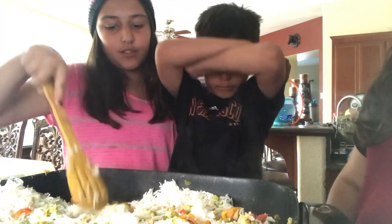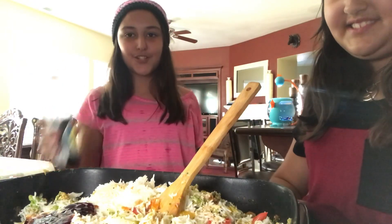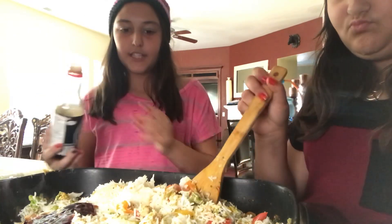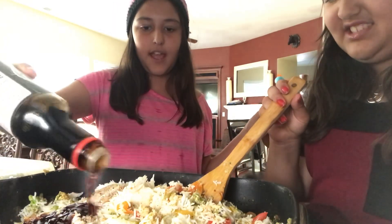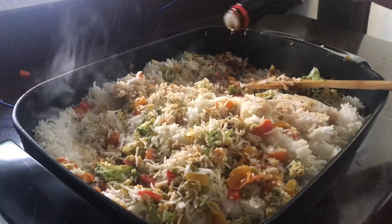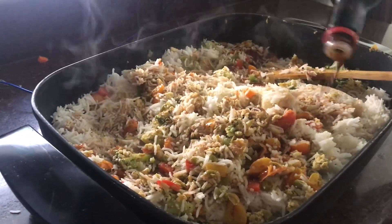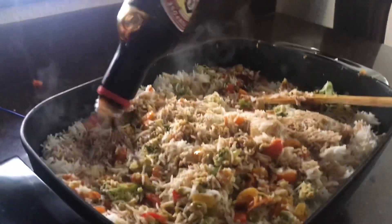We're still not done — we need to add the soy sauce. Now it's time for the soy sauce. I already put a little but now I'm dumping the rest. You just want to pour it everywhere because the soy sauce makes it literally the best part.